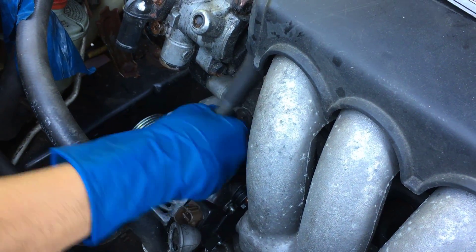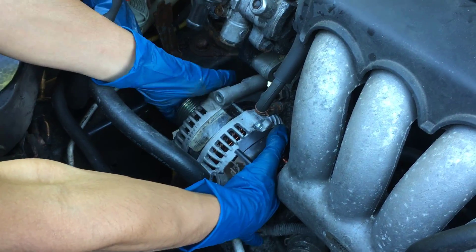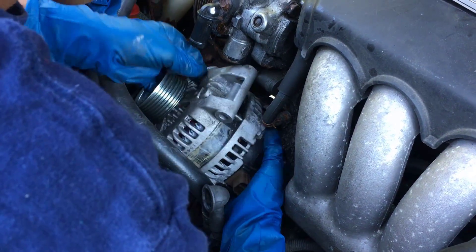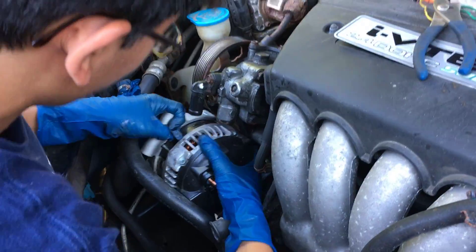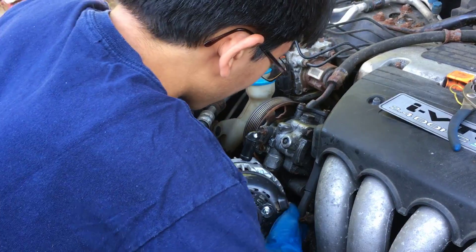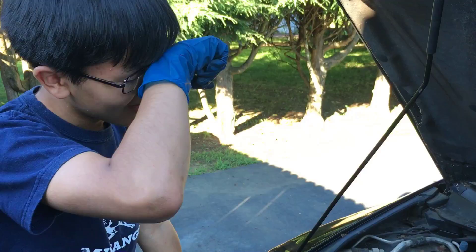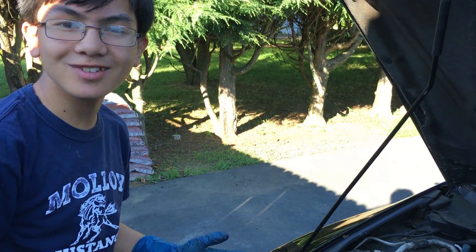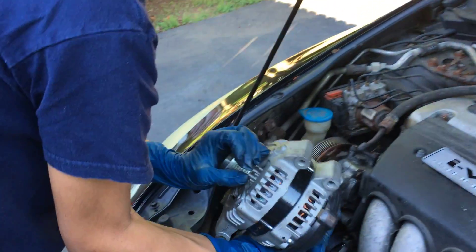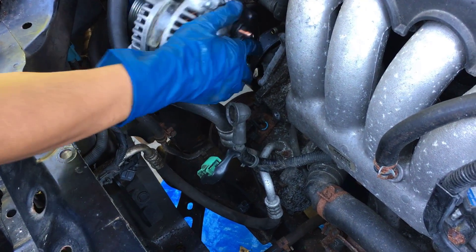Then just finagle — or as I like to say, jingle jangle — it out. After that we should be able to take it out: push this back and try to pull this back. And it's coming out. Nice — I didn't think I'd be able to do it, but I got it out. Easier than I expected, actually. After removal, installation is the same process just reversed. Just put the alternator back in — make sure to wiggle it back while you put it in there, and putting it in is far easier than taking it out.